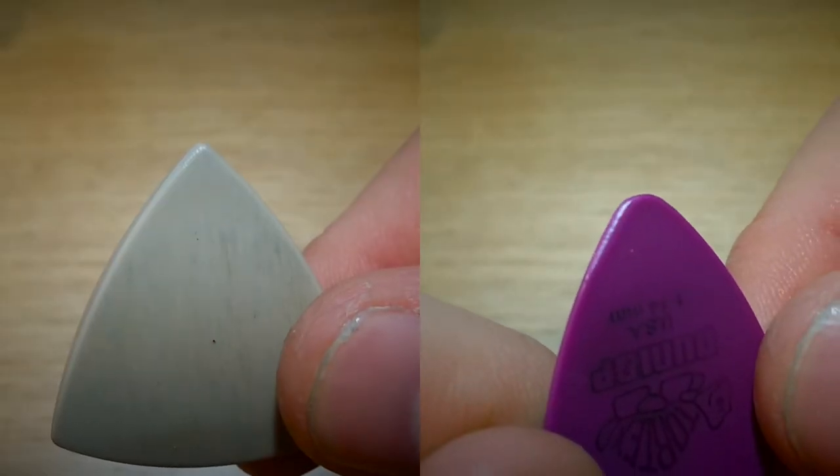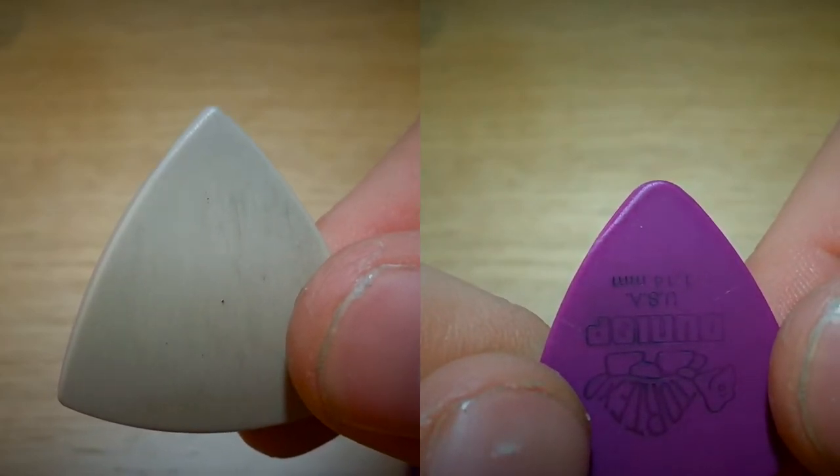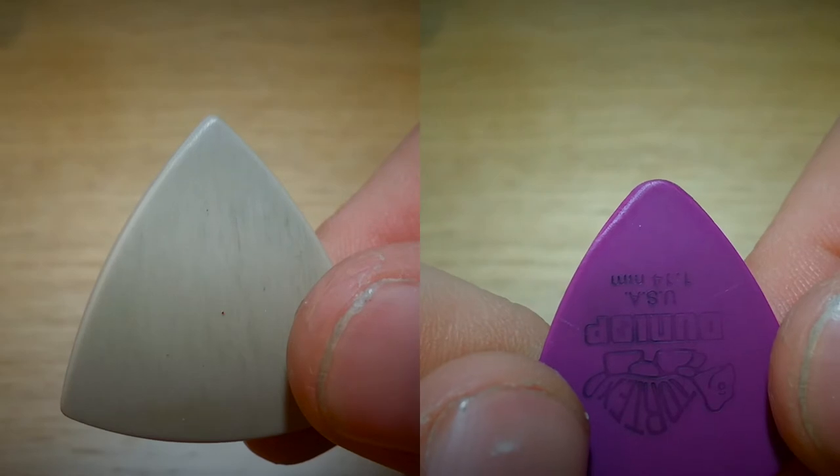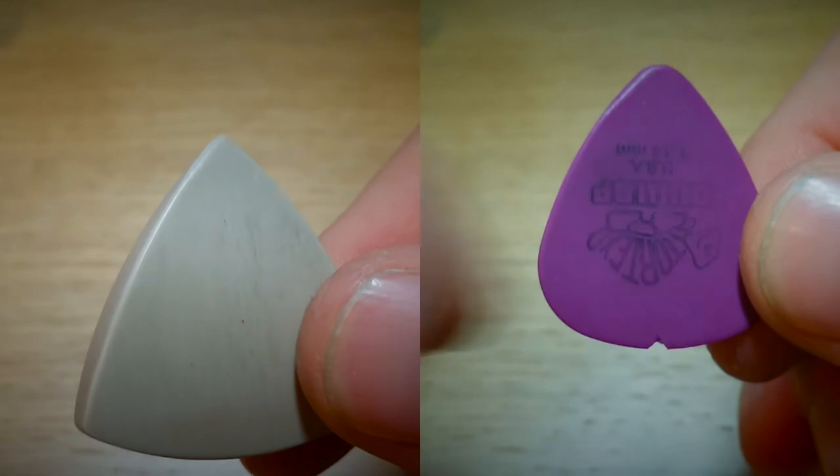I've had this selection of Talon Plectrums from Raven Guitars for about a month now, and since receiving them I've been doing a wear test. I've been comparing the Peak Arrow to a standard Dunlop Tortex.